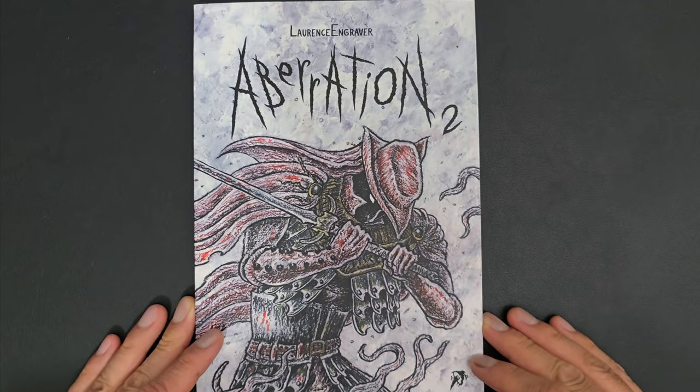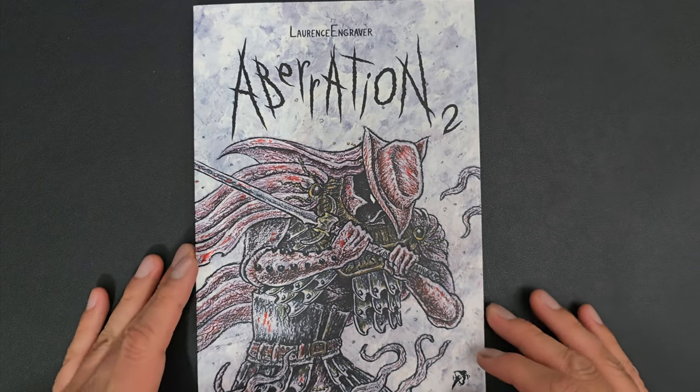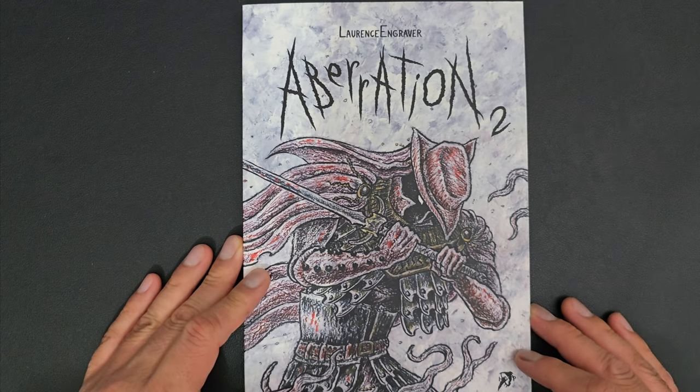Welcome back to Hot Comics TV, and Lawrence Engraver, Aberration 2.